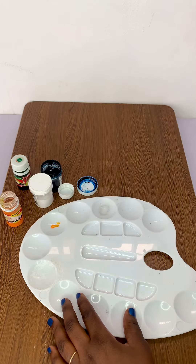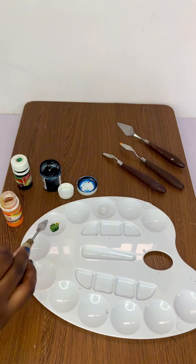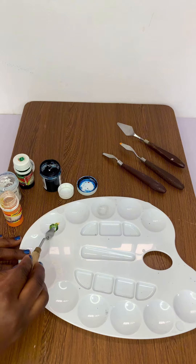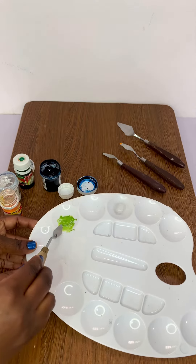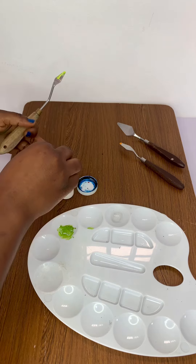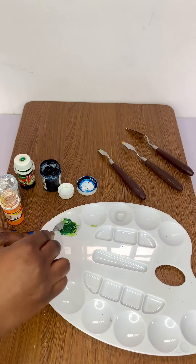Next, I mixed the primary colors yellow and blue to form the base color green. I added white pigment to the green gradually, starting with a smaller amount and mixing thoroughly. Be sure to mix well to avoid uneven coloring. I kept adjusting the ratio of green to white as needed to achieve my preferred pastel green shade.